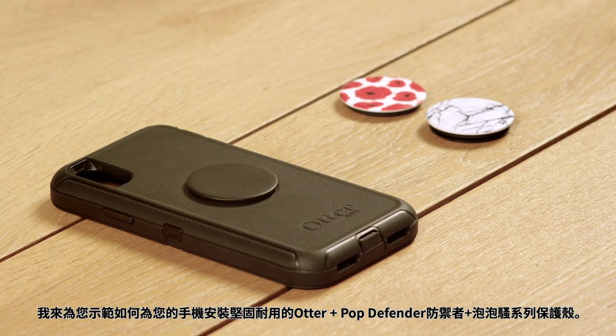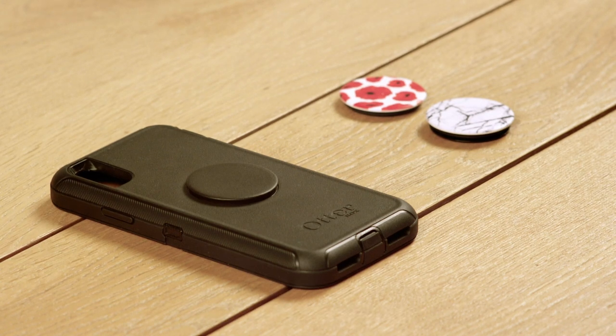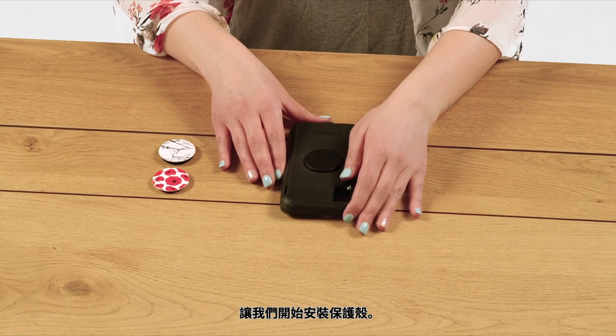Hi! I'm here to show you how to install the rugged and protective Otter Plus Pop Defender Series case on your phone. Do you also plan to use either an Alpha Glass or Amplify Screen Protector? Watch the Screen Protector installation video before installing your case. Let's get this case on your phone.